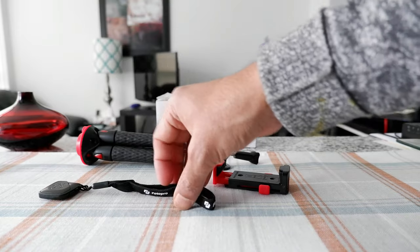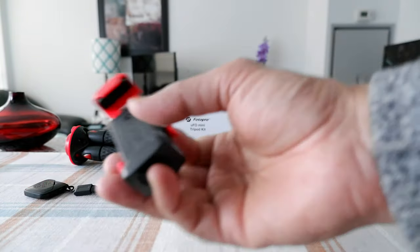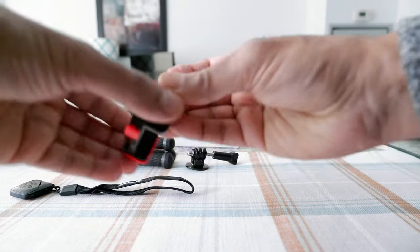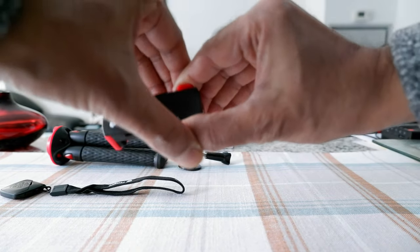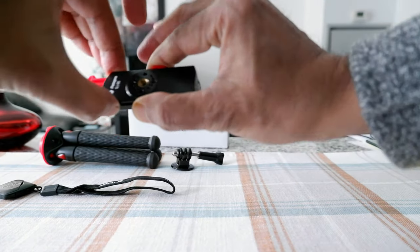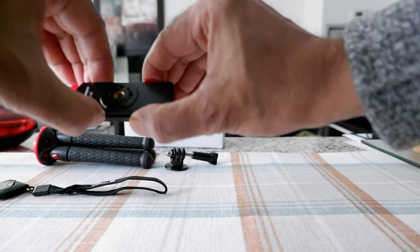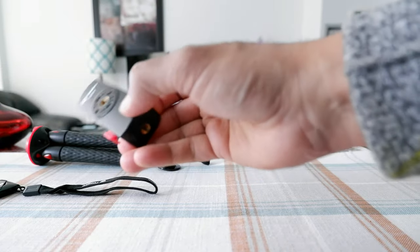There's also a phone mount, which is actually a nice addition but it's slightly glitchy. For example, when you close it, to open it you're supposed to just press it right here, but it's very tight — sometimes you have to keep pressing it and it doesn't work. You have to hold it and drag it to open it, and to close it again you push it back the same way.